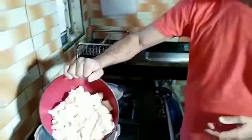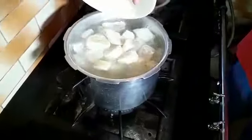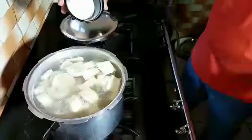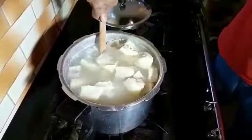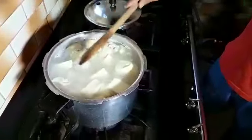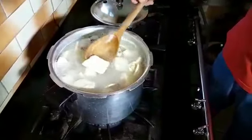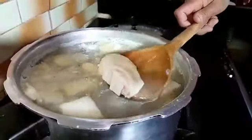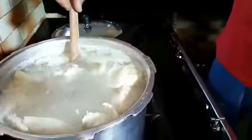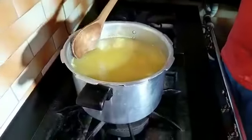A primeira coisa que eu vou fazer é ferventar o bucho e o mocotó. Aqui vou utilizar o vinagre e uma colher de sopa de sal. Dá uma mexidinha. Vamos ferventar por 15 minutos com a pressão. Ele já colocou com a água quente. Aqui é para limpar o bucho, porque o bucho vem com gordura — nós vamos higienizar. Está vendo essa gordura do mocotó? Isso vai sair. O bucho também vai ficar limpinho. Acabei de tampar a panela de pressão. Olha a gordura amarela que soltou.